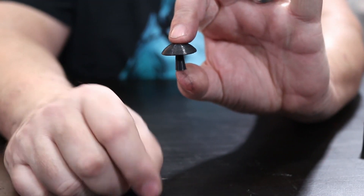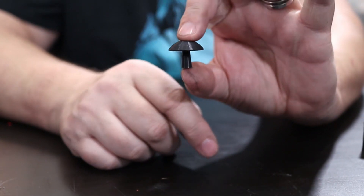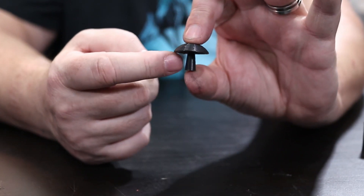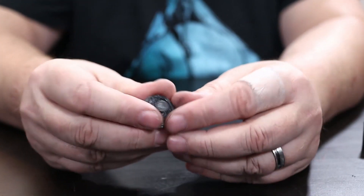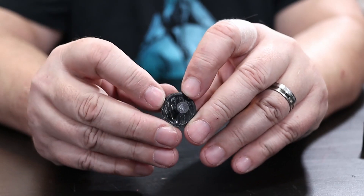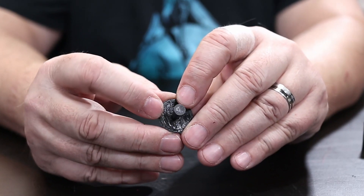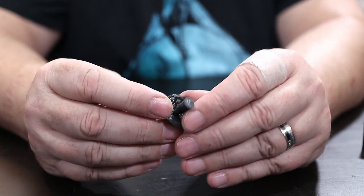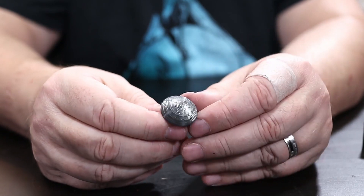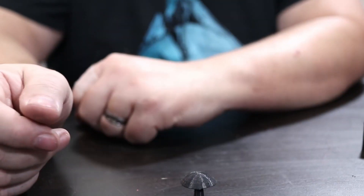The next test is the mushroom test. It builds support material all the way around and underneath the cap. You can see on the underside there's still a little bit of support material, but other than that it came out pretty clean. I would be really happy with this print at 0.2mm — done at 0.2 millimeters with dark gray filament.